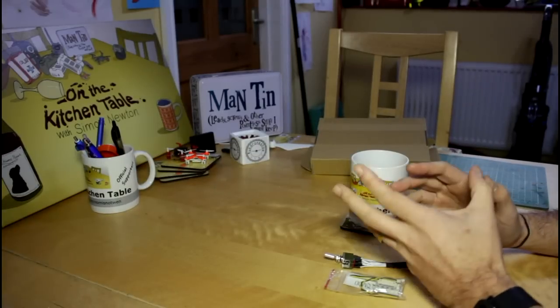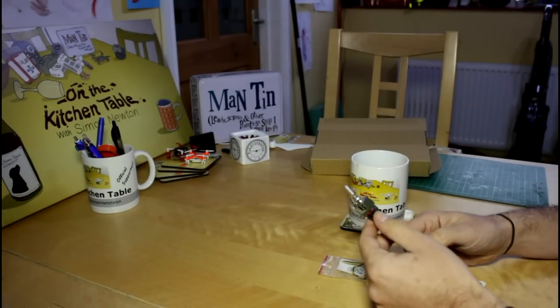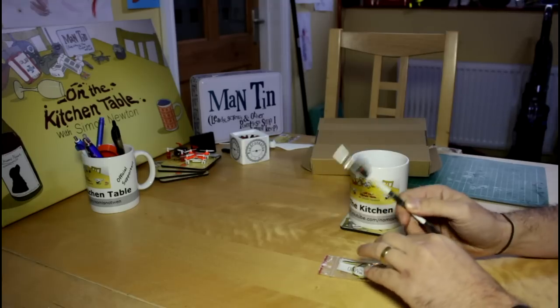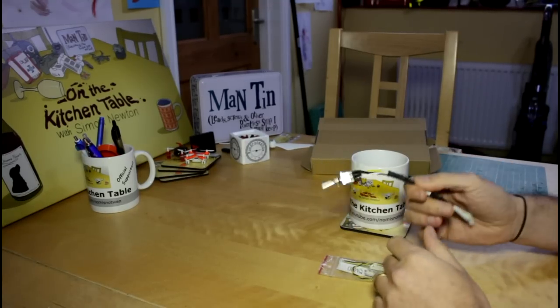Hello everyone, welcome back to the kitchen table. Today I'm going to be looking at a very interesting mod for the Phantom 2. Hooray, I hear all you Phantom 2 and Vision Plus owners cry — he hasn't forgotten us, no I haven't.